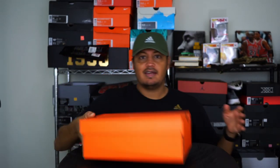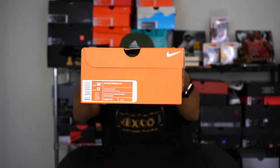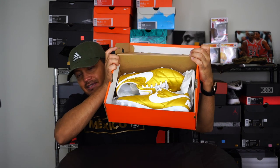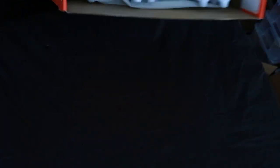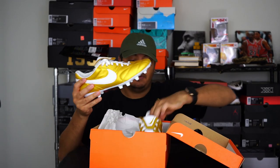Alright, as you can tell, Nike Premier 2 gold colorway — actually it is metallic vivid gold. Fresh out the box, that's what you got. Pretty great shoe I would say in my opinion.